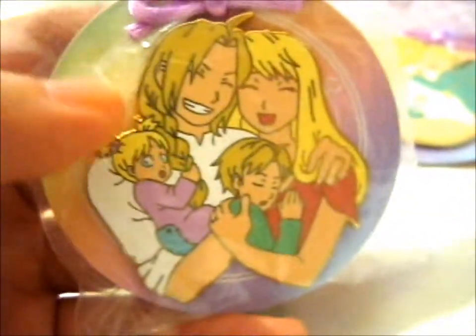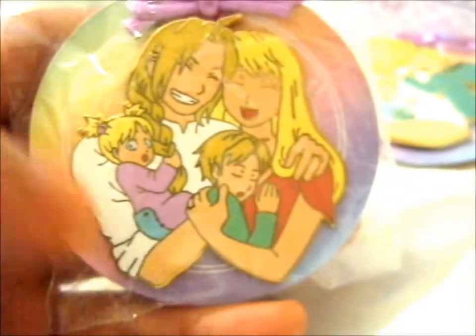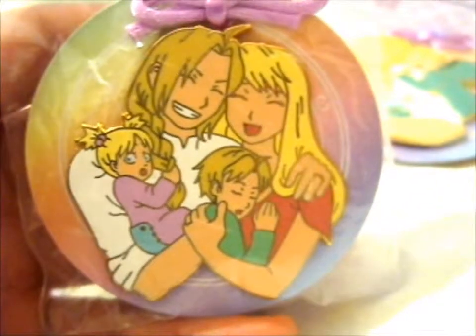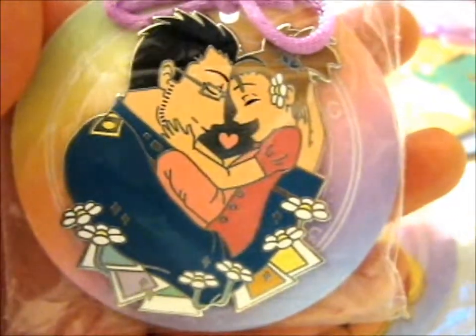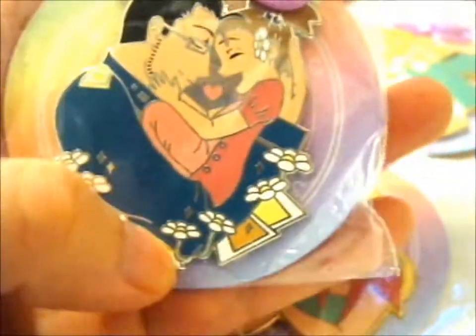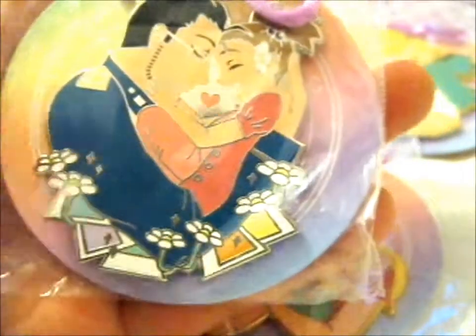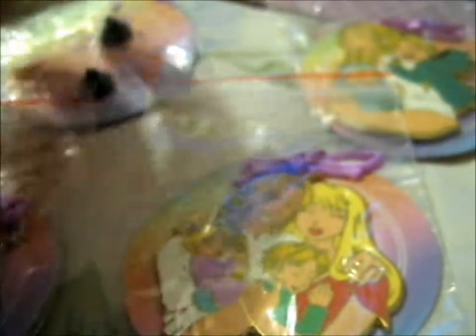The next lovely pin we have is Ed and Winry with their kids, with his arm back. We have Maes Hughes with Elysia and obviously a little picture on the bottom, because he shows everybody her picture. Always amusing to watch in the anime.